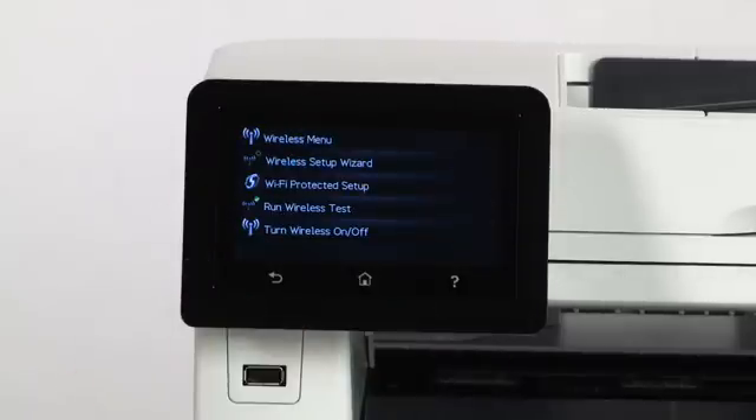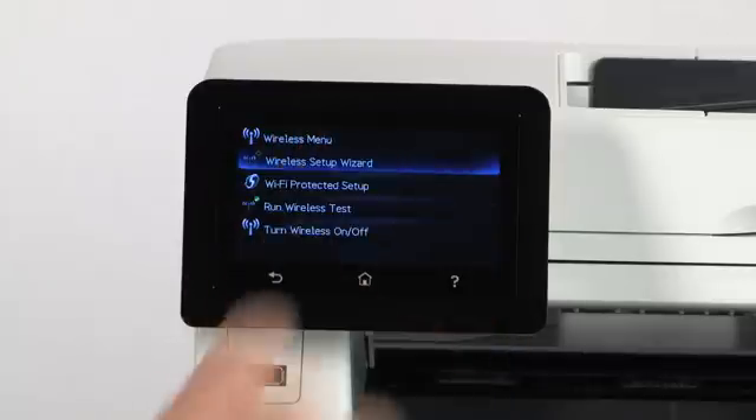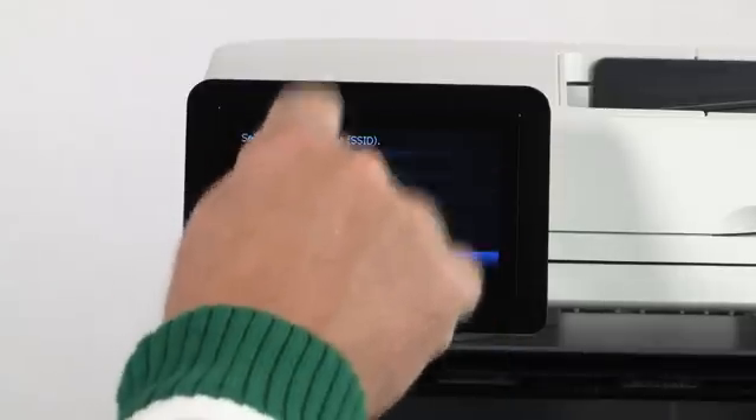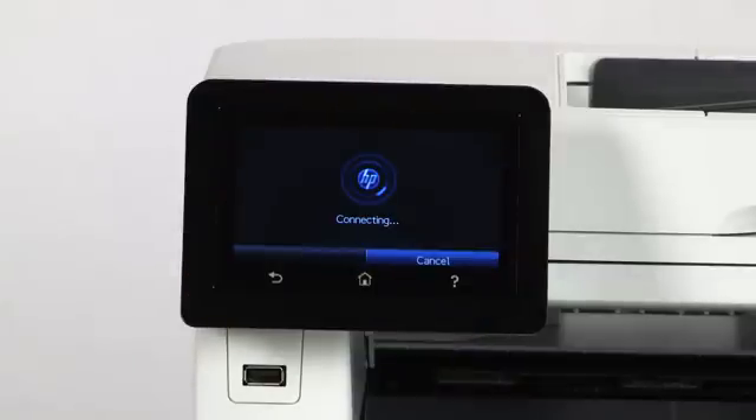Touch it. Then touch Wireless Setup Wizard. Follow the steps on the screen to select your network. Once it's connected, add the printer to your PC.